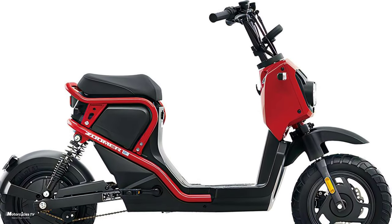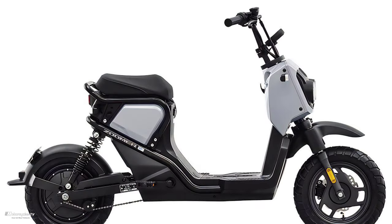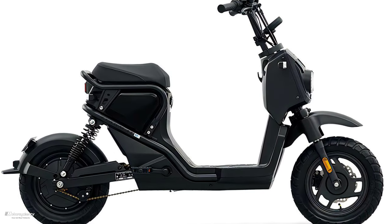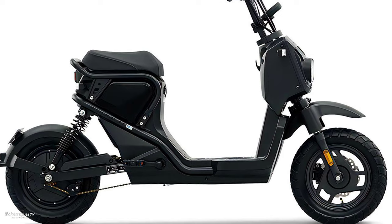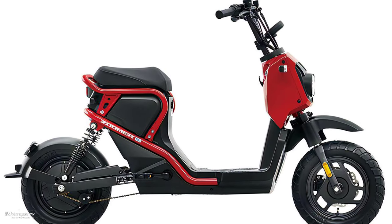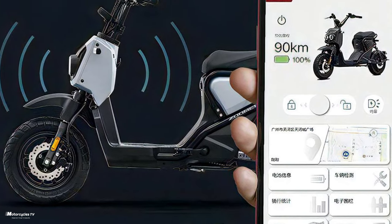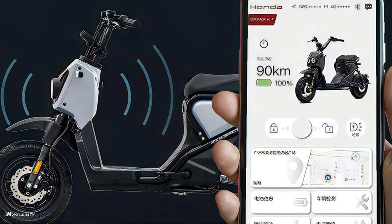The Honda Zoomer electric version 2024 has four colors available: gray, red, green, and black. A new special feature for this model is that you can check the status of the bike on your smartphone via the app.